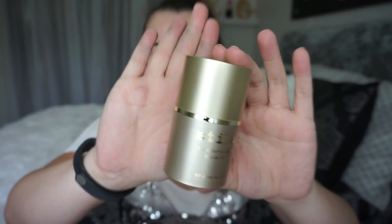So today, we are going to try out this Stila Stay All Day Foundation that I got at TJ Maxx.